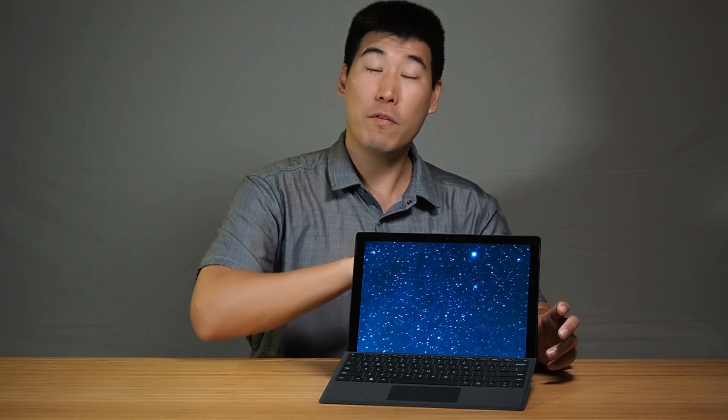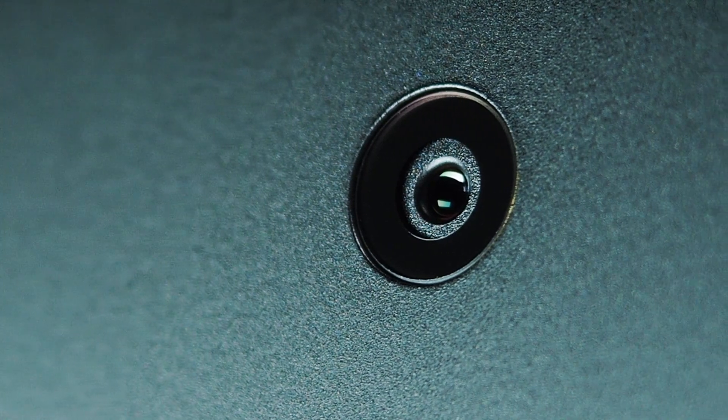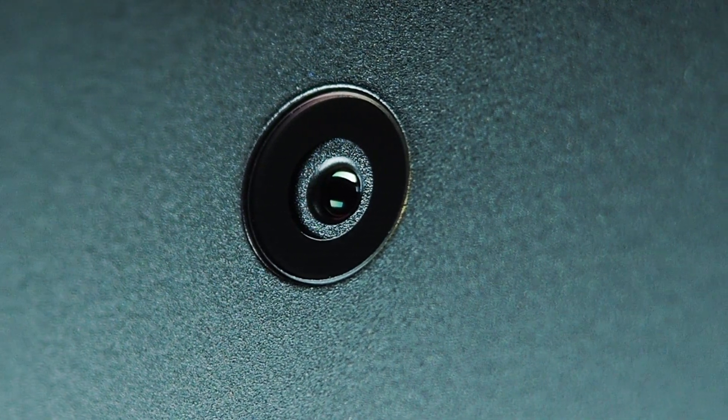The webcam is a 1080p, 5-megapixel front-facing camera, which is great. The world-facing camera is an 8-megapixel camera that can also do 1080p, which is great for quick video clips.